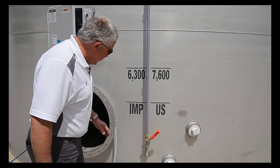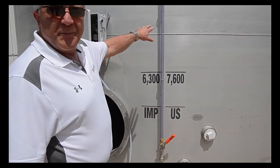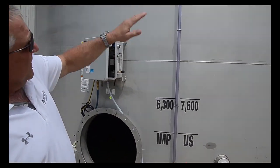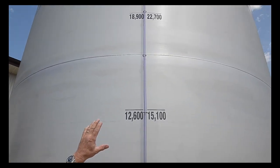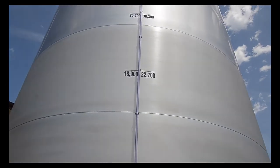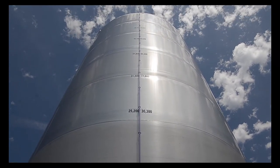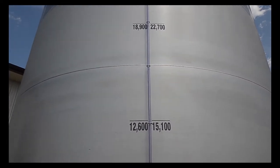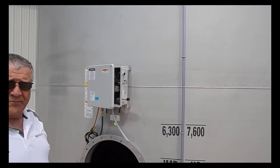Some other features you will see is the sight gauge — one is in U.S. gallons and one is in imperial gallons. You will see the different shades of stainless steel here. The lower three rounds of stainless steel are heavier than 10 gauge, and the rest is 10 gauge or lighter. That's the grade that the stainless steel comes from the factory.